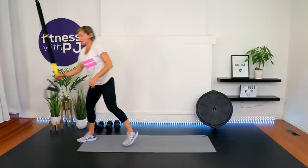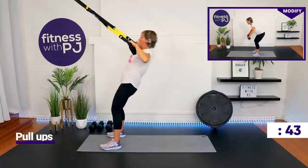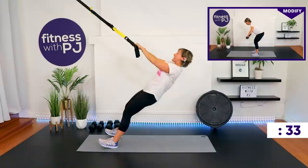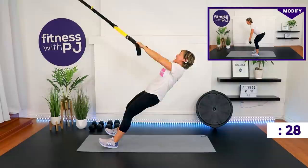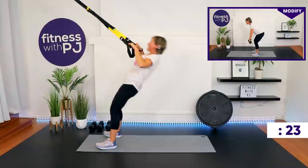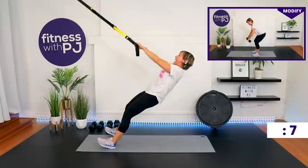Get yourself situated. Palms down for TRX people — pull up, chest up, squeeze the shoulder blades. My camera ran out of tape, so if I was talking about something and now I'm not, that's why — I had to reset it. Side lunges coming up, 10 seconds left. Abs engaged. If you're doing the rows with the dumbbells, don't want to feel your low back.